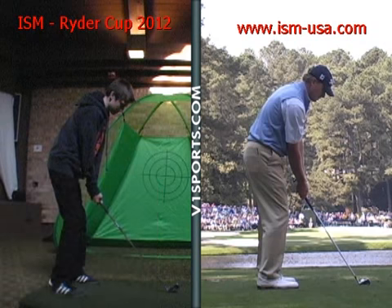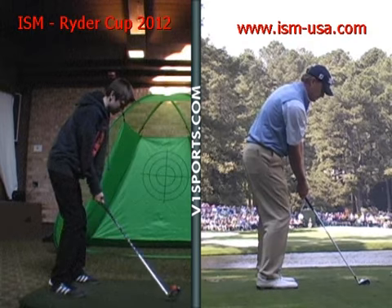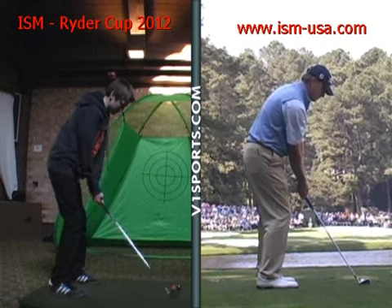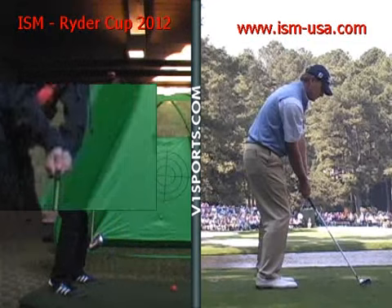Balance is key with every golf swing. We're going to watch you take it away from the ball now. On the takeaway, club goes back pretty good, but mainly with your arms and hands. As you can see, your wrists take the club back.